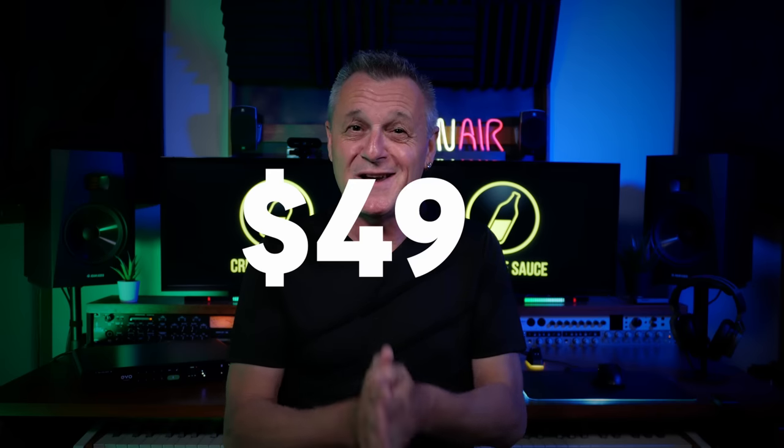So, with all that in mind, let me ask you a question: how much do you think this unit should sell for? Hold that thought. Yeah, that's what I thought too. So when Audient told me how much this is going to sell for, I thought they got it wrong. Because when this becomes available, it's going to be sold for $499 US dollars. Really?